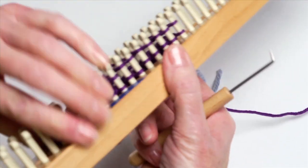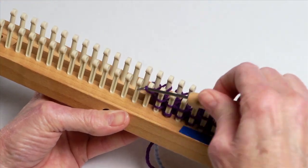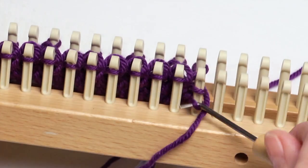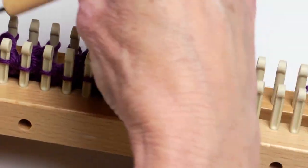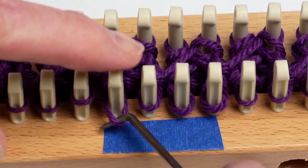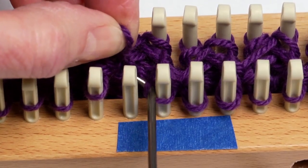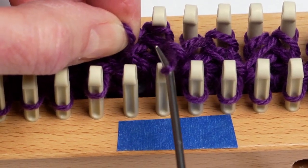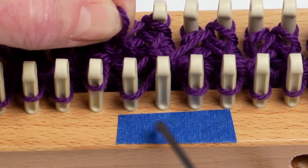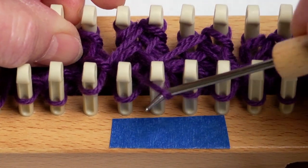Let's go ahead and hook that over. There we have the whole row of ribbing done. Now we're ready to do that cable. We're going to simply lift the first loop, which is the first rib, and the second loop in that first rib. We're going to bring that second one over to the first peg, and take that first one and put it onto the second peg.